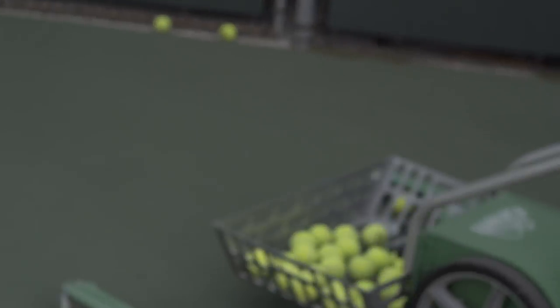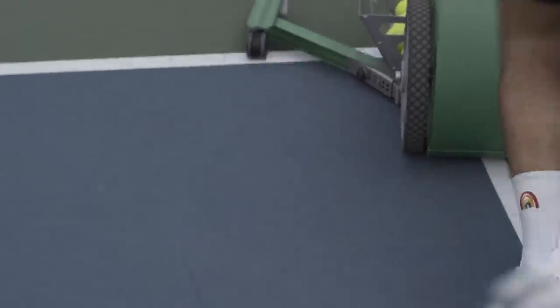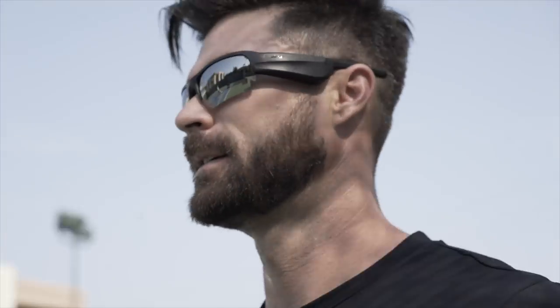I feel like it takes me a good 20 minutes to warm up. There's so much to think about — your hips, your arm, where the racket is, hitting the ball in front of yourself. There's like a million things to think about while you're hitting, and I feel like that's why it's so inconsistent. Eventually you just get to the point where you can remember all of them at once. That's why I pay him the big bucks.